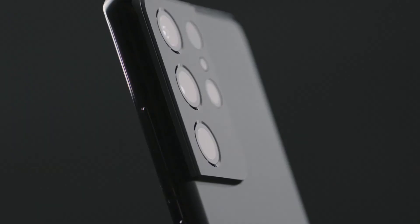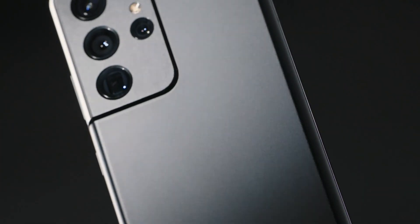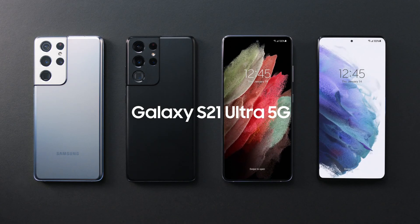The Ultra line is synonymous with the best of the best in the Galaxy lineup. And the S21 Ultra doesn't disappoint. This was a first up-close look at the Galaxy S21 Ultra.